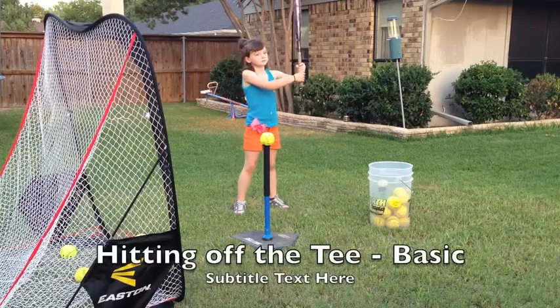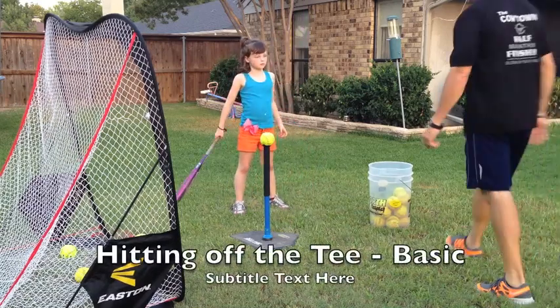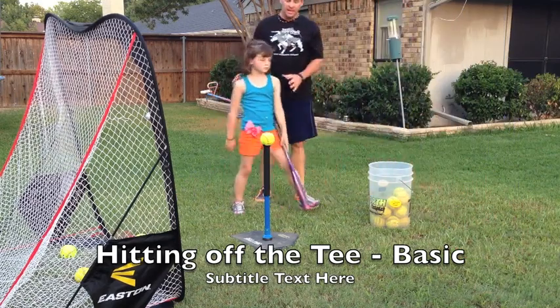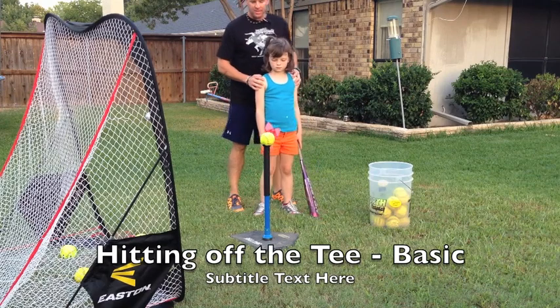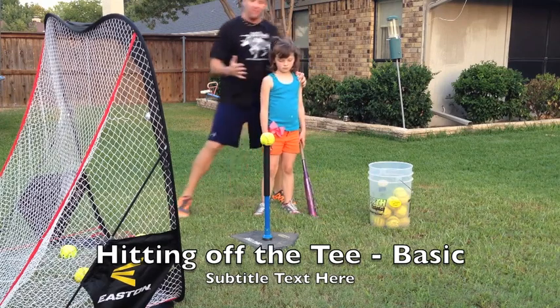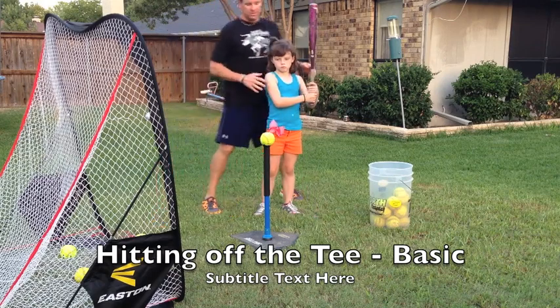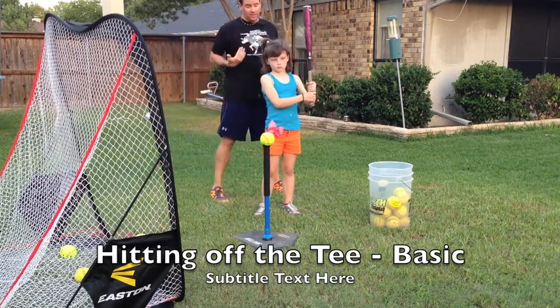All right, hold up just a second. We're going to show some hitting drills. One of the key things — hitting off a tee is the best hitting drill you can do. One of the things we want to make sure is that we don't get way in front of the ball trying to hit it here. We also don't want to be too far back away from it, because we can't reach the ball.